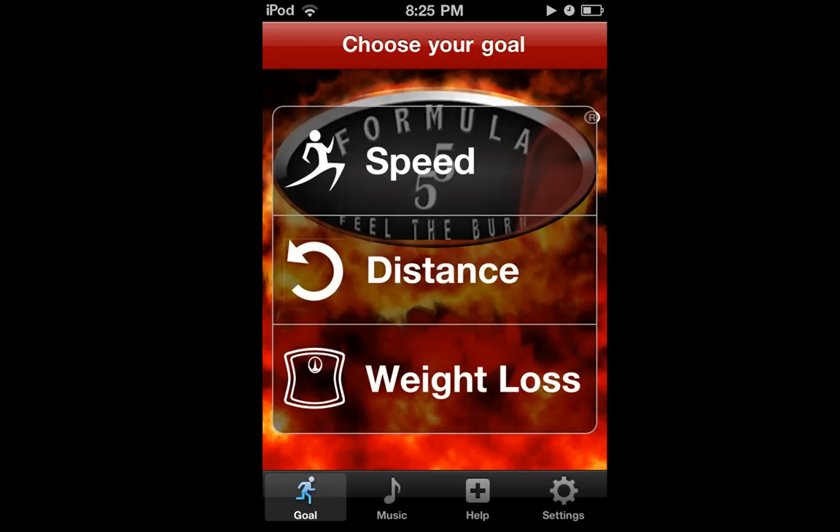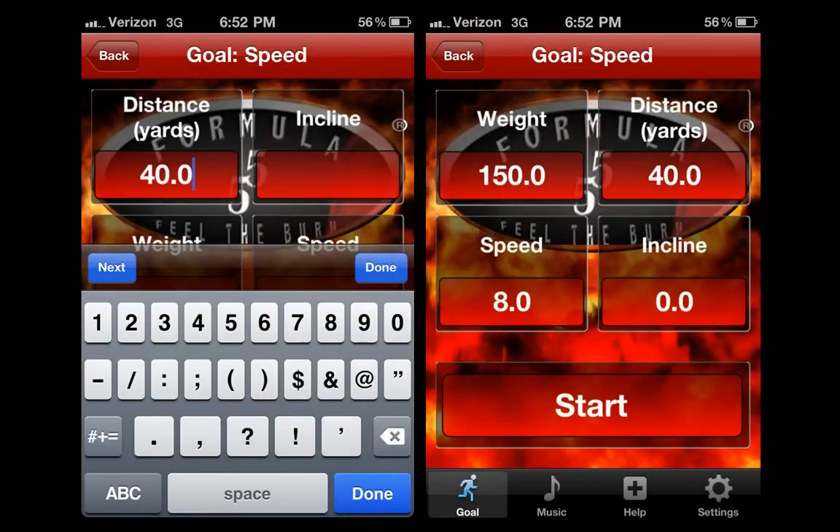Let's start by setting up each of these workouts, and then you'll be able to select the workout based on your specific goals. Your settings will be saved for each type of workout. Select the speed option and you'll be taken to the goal screen. Enter your weight in pounds. To begin with, set the distance to 40 yards, the incline to 0, and speed to 8.